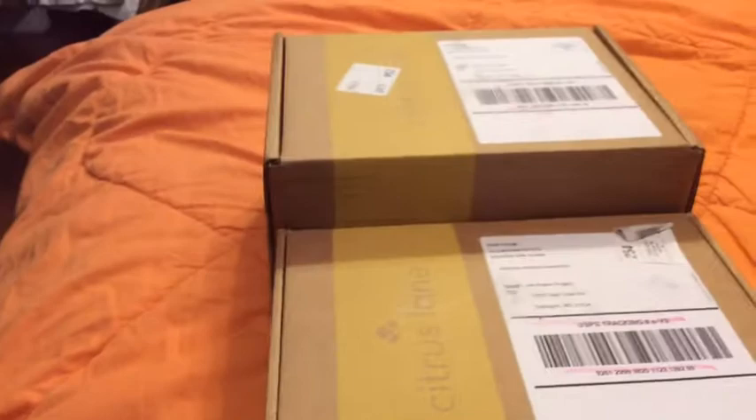Hi everybody, this is my Citrus Lane unboxing. This time I'm going to do it a little bit different — I'm actually going to just point the camera directly on the boxes. I'm really sick today, so you probably don't want to look at me anyways. But this is the Citrus Lane box for April, and they sent me two boxes. I actually added on like three different items, so I'm guessing they just all didn't fit in the box. I'm not sure which one's the actual box, but I'm pretty sure it's this one.